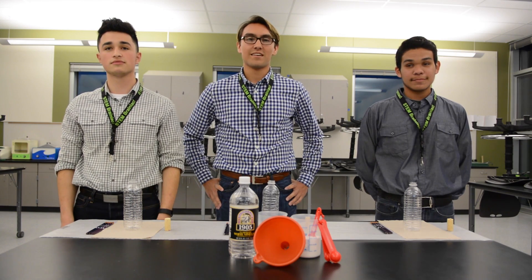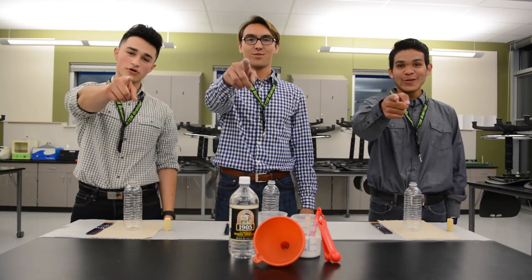Hi everybody. I'm Carson. I go to Pasco High School. My name is Abraham Mendoza, and I go to Delta High School. Hi, my name is Juan Miguel, and I go to Toronto High School. And we're your student board reps, and today we're going to learn about bottle rockets.